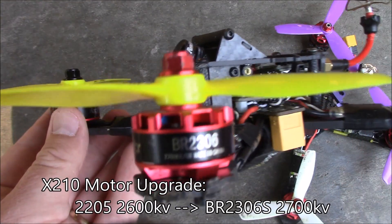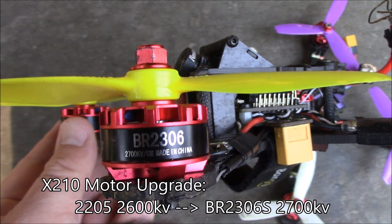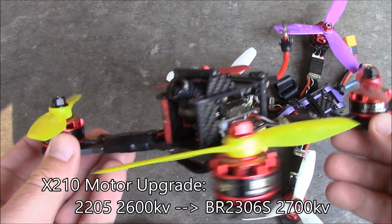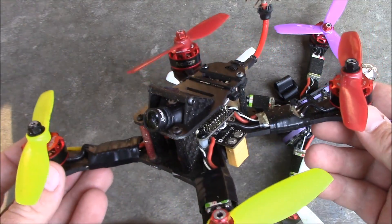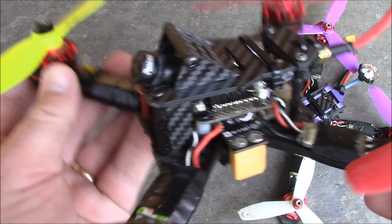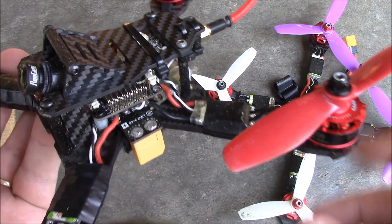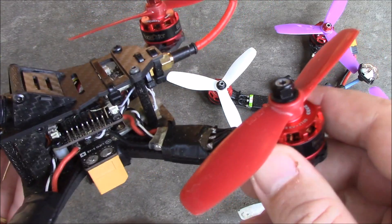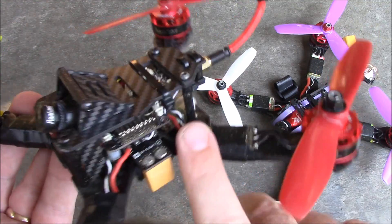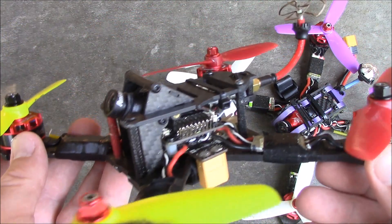This is my X210 quadcopter. I recently upgraded from 2205 motors to these BR2306S motors. The old ones were 2600 kV and these new ones are 2700 kV. These are noticeably faster — in fact, it's going a lot faster. I'm still using the 30 amp ESCs that came with the kit and they're doing fine. Even when I land, these motors will be a little bit warm, just like the 2205s.